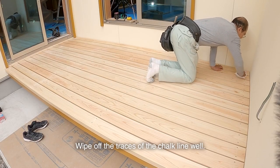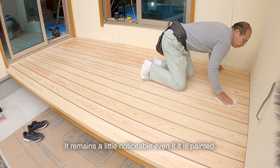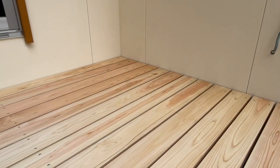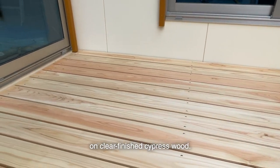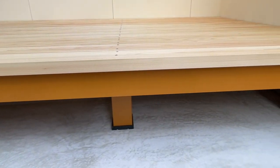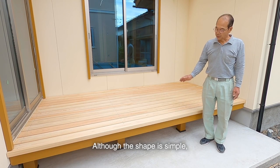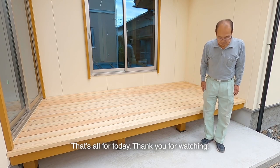Wipe up the traces of the chalk line well — it remains a little noticeable even if painted. Stainless steel round head nails on clear-finished cypress wood — it's elegant and beautiful. The installation of a wooden deck made entirely of Japanese cypress is completed. Although the shape is simple, the height is just right and it seems easy to use. That's all for today. Thank you for watching.